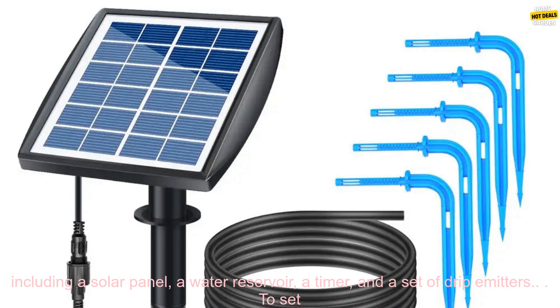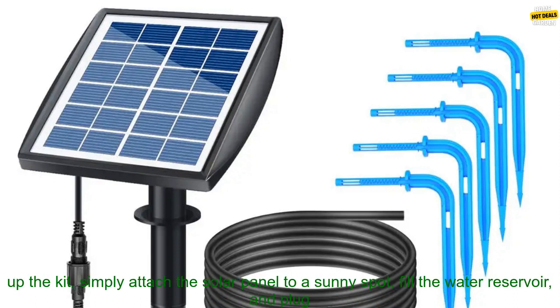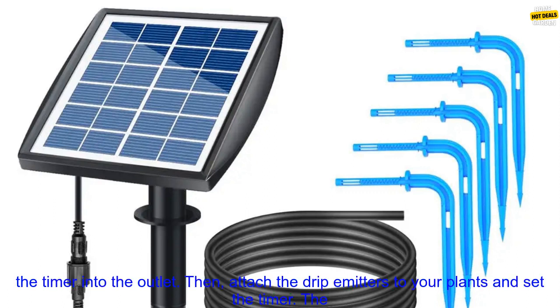The kit comes with everything you need to get started, including a solar panel, a water reservoir, a timer, and a set of drip emitters.